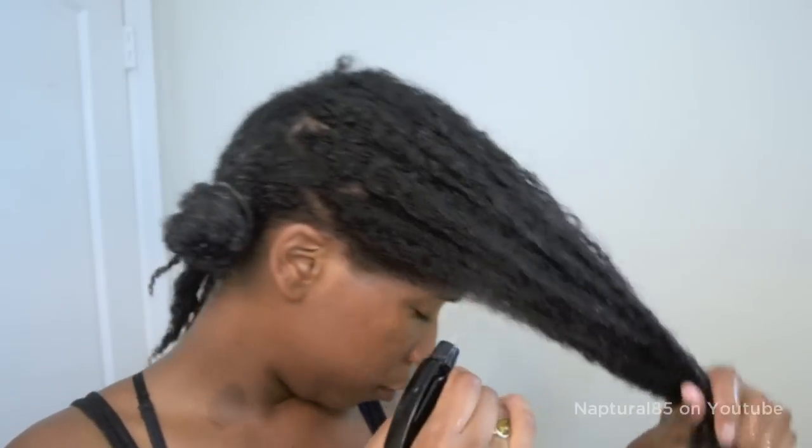Don't worry, that white conditioner color will go away after 10 minutes. Moving on to the next section, we're going to repeat that same exact process: drench hair with water, work it in, coat the hair generously with conditioner, coat the hair generously with an oil of your choice, twist up the section, then wrap the hair into a bun to get it out of the way while you move on. Now do the same thing to the opposite side, and when you're done you'll have 4 twists. Or if you decided to leave the hair out without twisting, you're done.